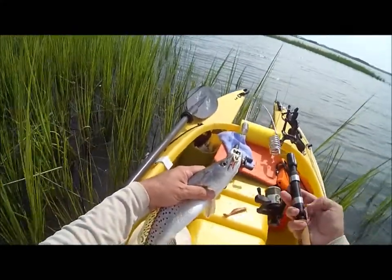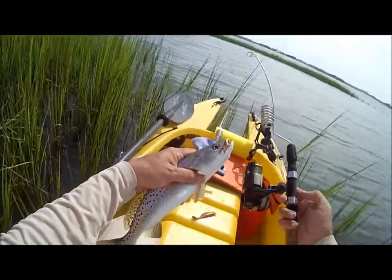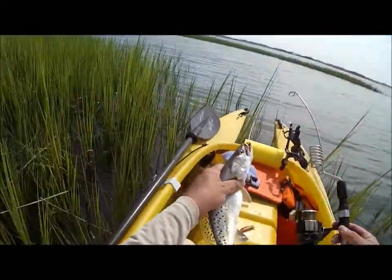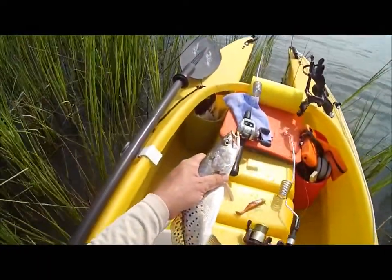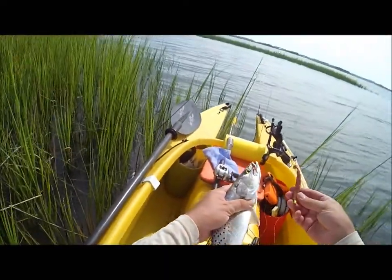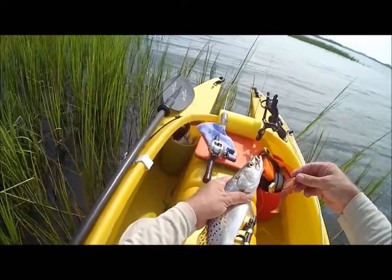The new model with the aluminum knuckle right here and the set screw on the inside is working out real well, and all the fish so far have been caught on the same setup — a little 16-ounce jig with a plastic trailer on it, about four inches long.